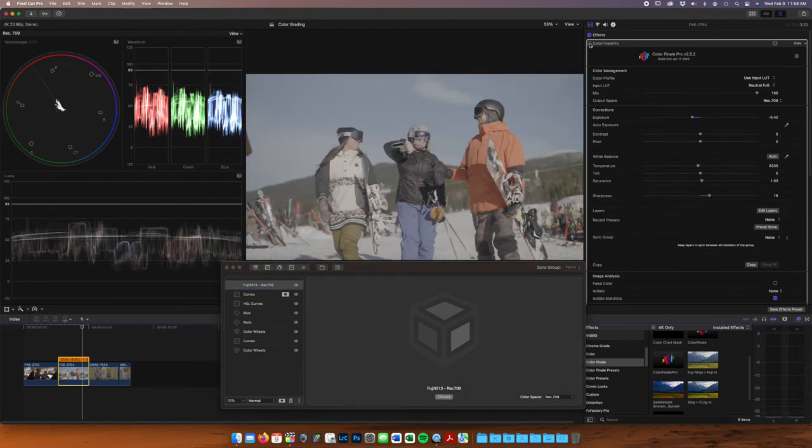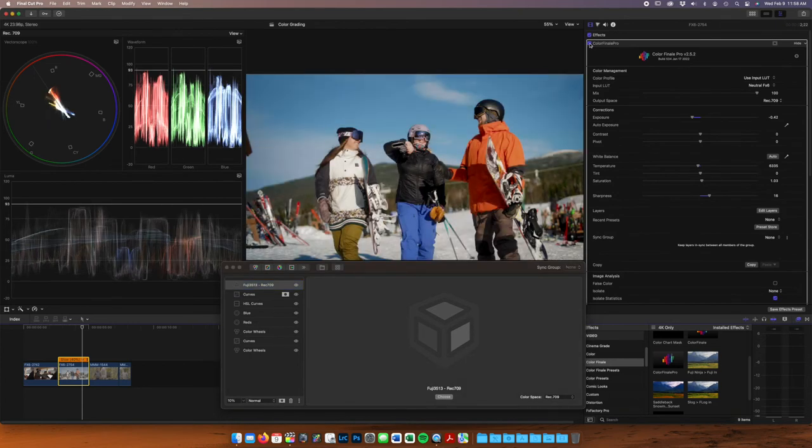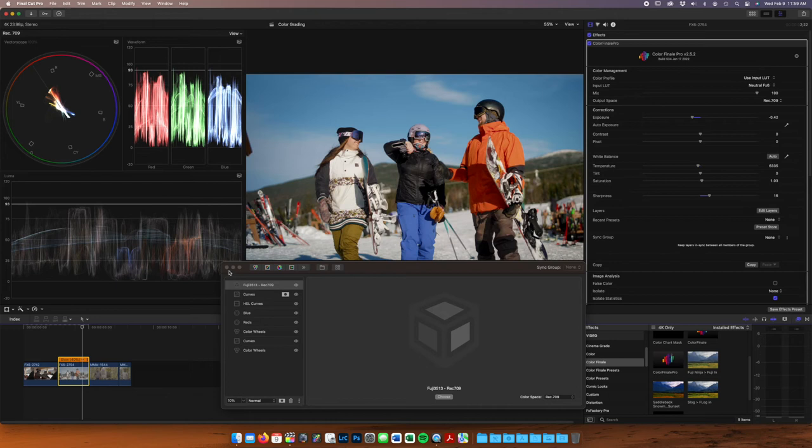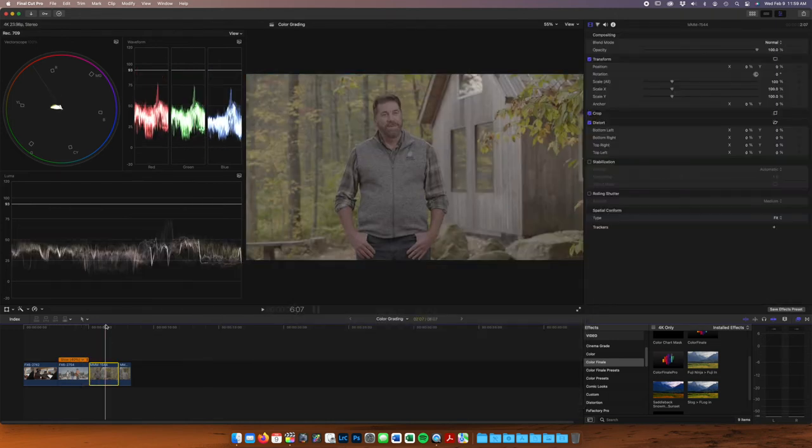Let's do a little before and after. That's awesome. We're going to move on to an interview — an outdoor interview that's lit.